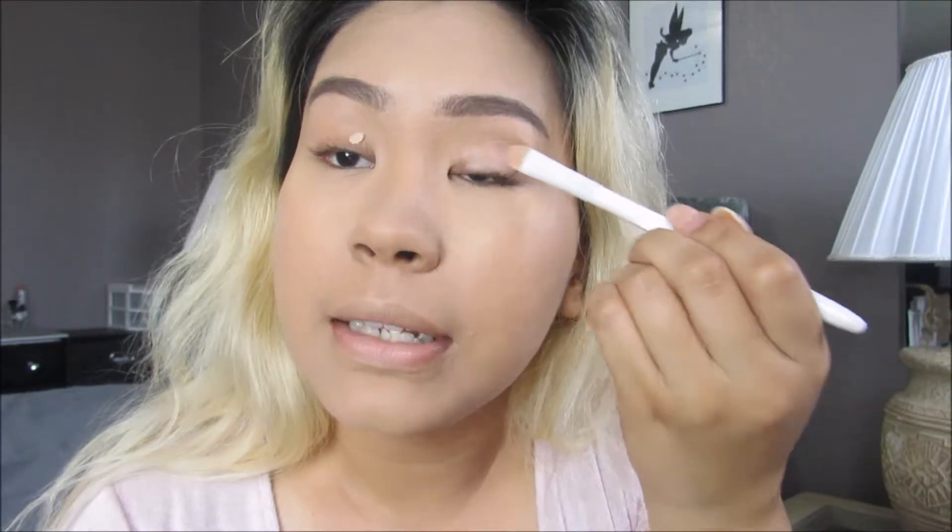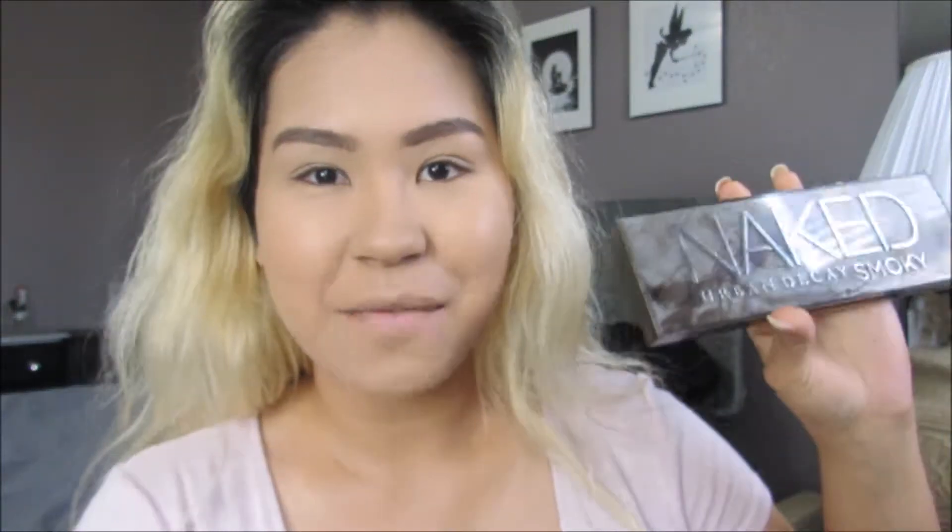Now that my eyebrows are done, I'm moving on to my eyes. I'm going to be priming with Urban Decay Primer Potion and blending it in. Then I'm going to be using my Urban Decay Smoky Palette to do a smoky eye.